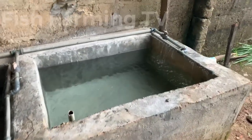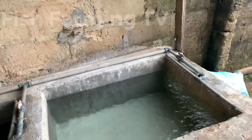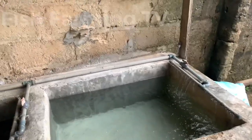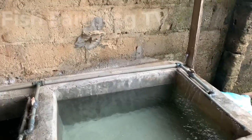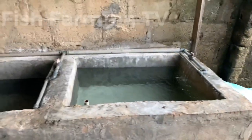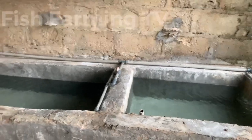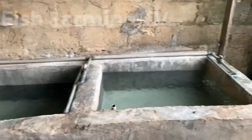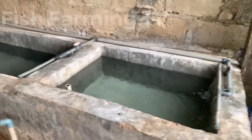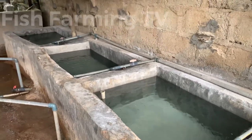We have three ponds at hand. I will be doing hatching on this pond. If you haven't subscribed to our channel, please do so. I'm going to have an interactive section on fish hatching step by step, from the beginning to the end — including the management of this fish pond, the management of the fries, and everything.